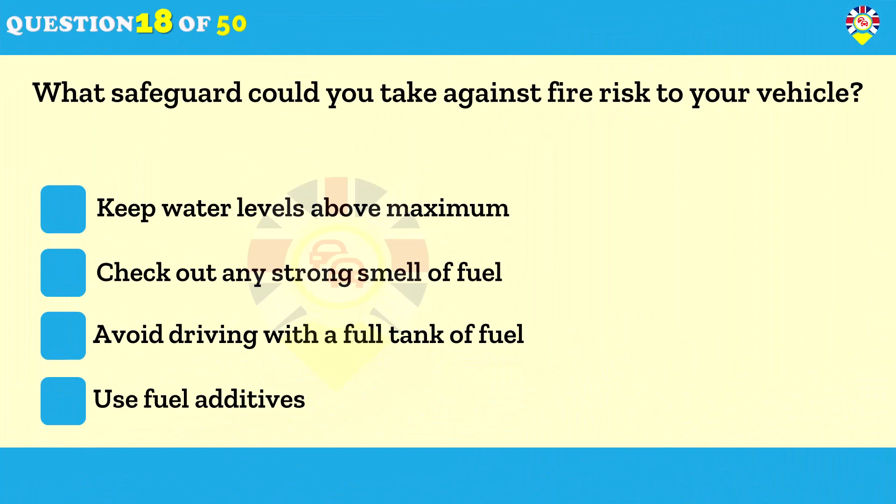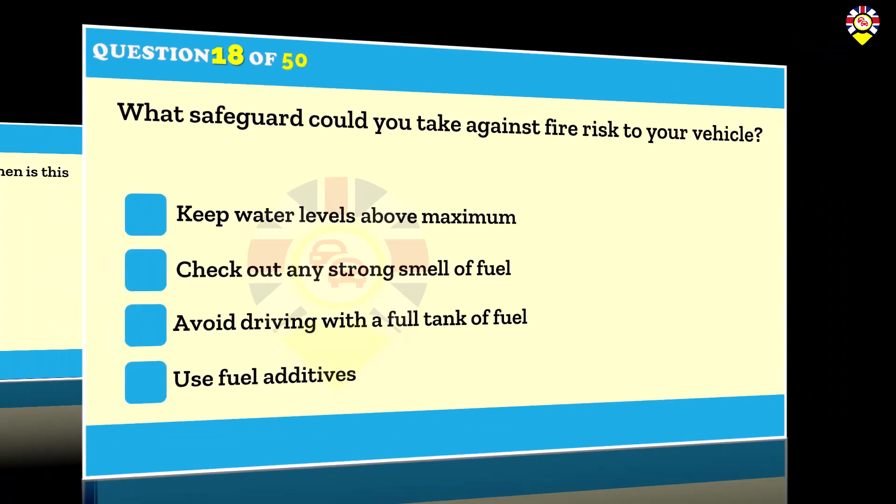What safeguard could you take against fire risk to your vehicle? Check out any strong smell of fuel. The fuel in your vehicle can be a dangerous fire hazard. If you smell fuel, check out where it's coming from. Never use a naked flame near the vehicle if you can smell fuel or smoke when refueling.